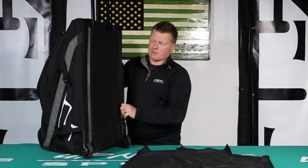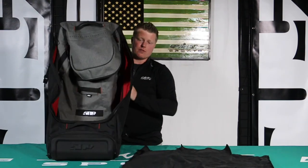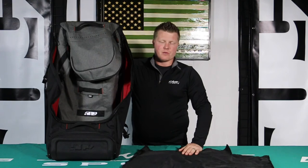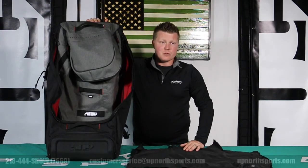Really awesome bag — this new Rebel Wheeled Duffel Bag. This thing's huge, guys. It's going to be great for this upcoming riding season and any spring break trips you've got coming up. Check it out at Up North Sports — we have the entire new luggage line by 509 here, the backpacks and the roller style bag.